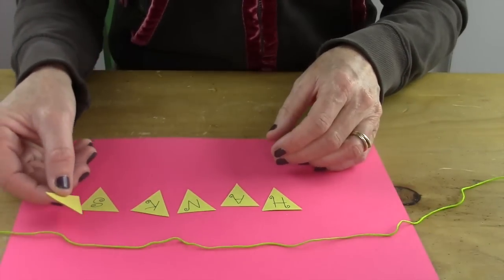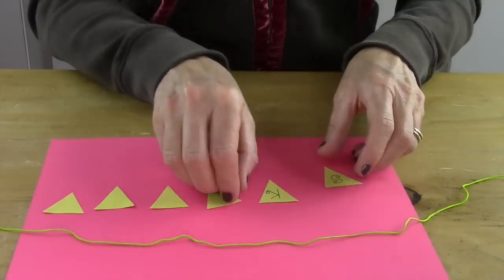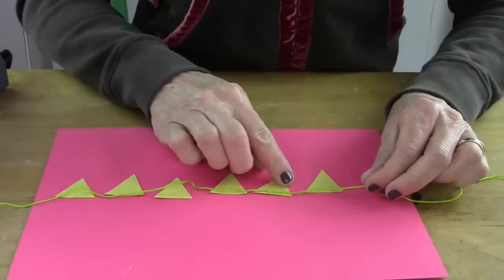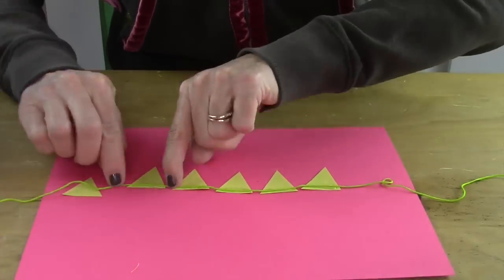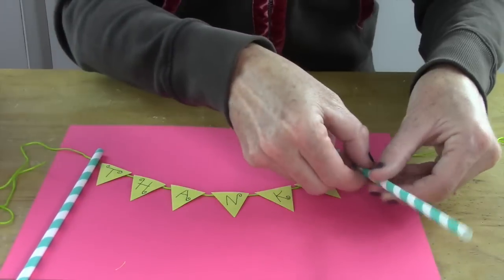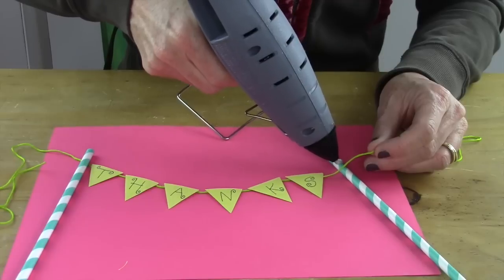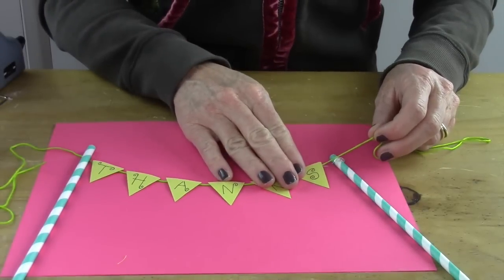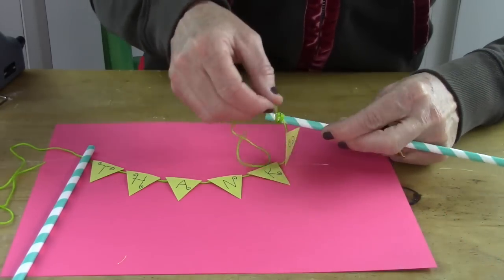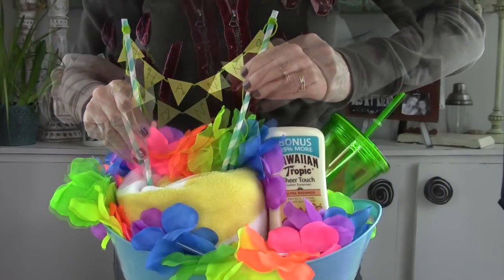Then you're gonna lay some embroidery floss down — about a foot and a half. You have to flip over your little banner backwards, so the T is on the far side and the S is on the other. Then put hot glue on the top of each of the flags and press down on the floss — just be careful not to burn yourself. Now we have a thanks banner! Then I took two cute little paper straws and wrapped those ends around the straw, which is what's gonna hold the banner inside the towel. After you've finished your cute little banner, just place it inside the rolled-up towel.